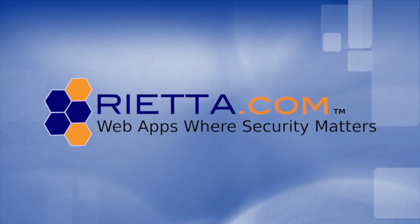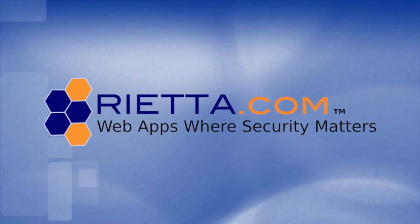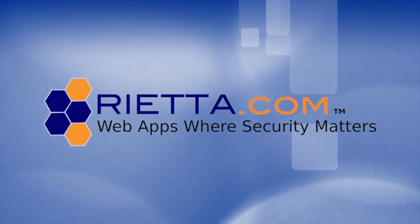This video has been sponsored by Rietta Incorporated. For more, visit Rietta.com.